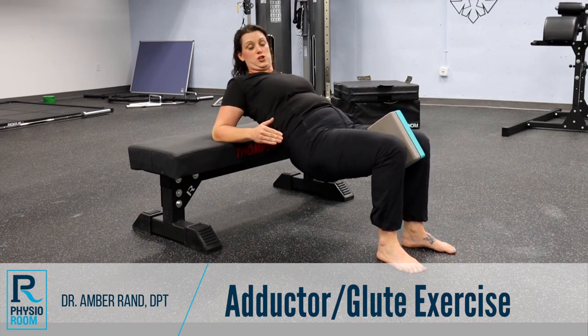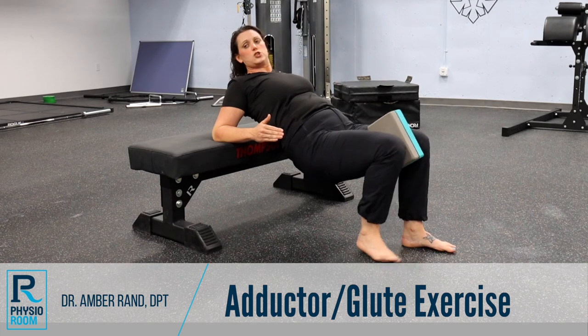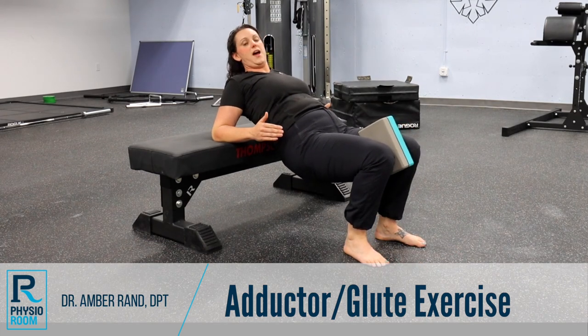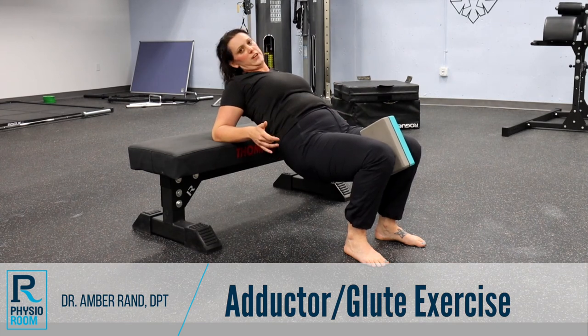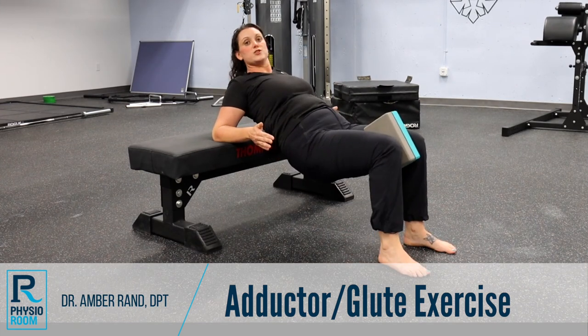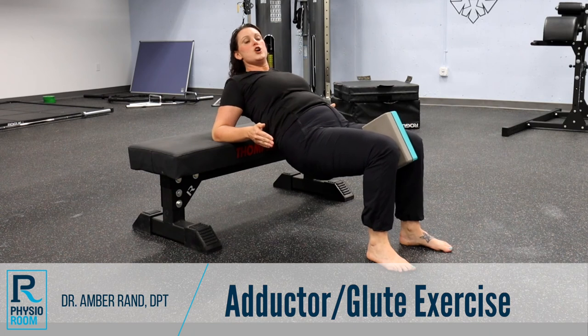Now if you're feeling this a lot in your quads — the front of your legs — try and walk your legs back a little bit. That should kick off your quads and kick in your hamstrings and glutes a little bit. If you're feeling it too much in your hamstrings, go ahead and do the opposite and just walk your feet out.